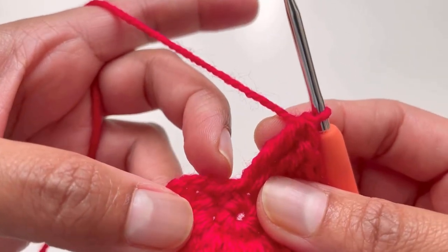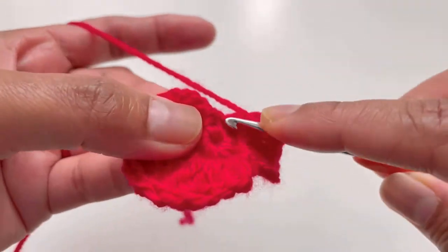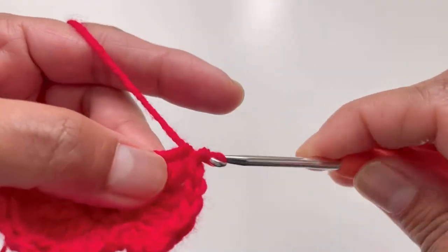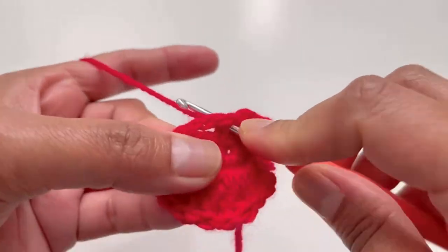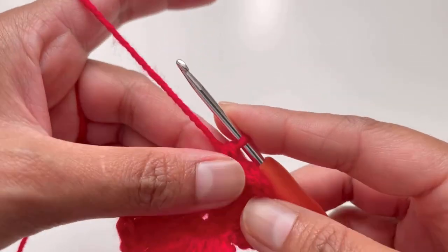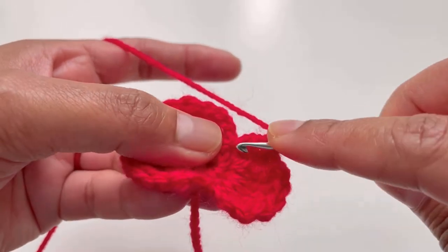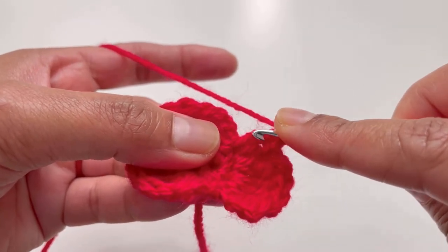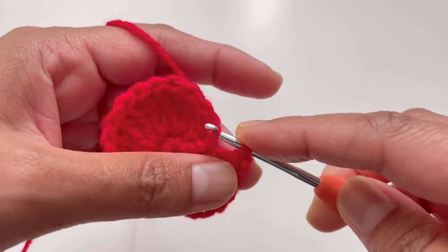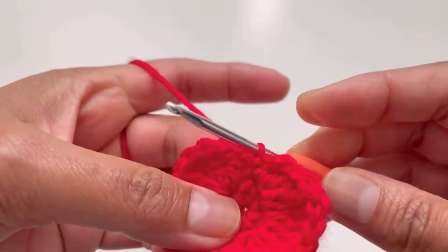This is going to be our last stitch, and here we are going to do two double crochets — yarn over once, insert your hook and make the first double crochet, then the second double crochet. Chain up two — one, two — then insert your hook into the same stitch where you did your two double crochets, grab your yarn and make a slip stitch. Tighten up your work.